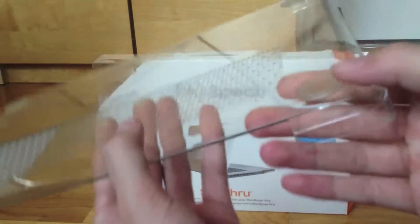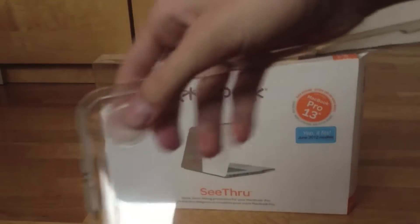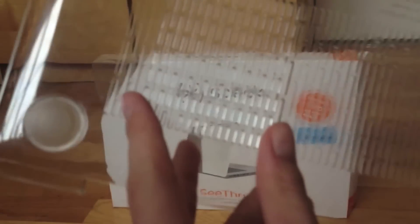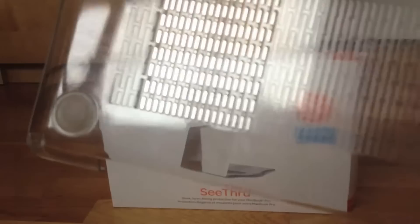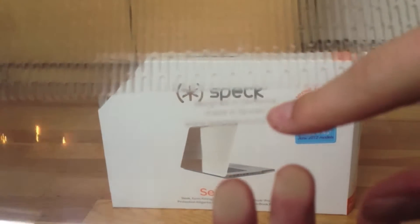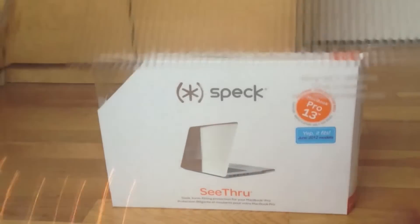Here's the back plate — the bottom of your MacBook Pro. These feet go over your original feet, so it doubles the protection and doubles the softness. There's one on each corner, and there are also ventilated sections — this section is actually open for heat to get out, and this one's just engraved. There's a little bit of writing: 'Designed in California, Made in Taiwan, www.specproducts.com.'